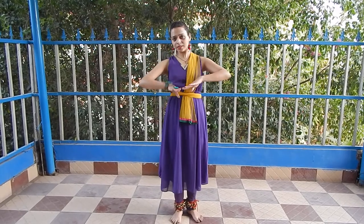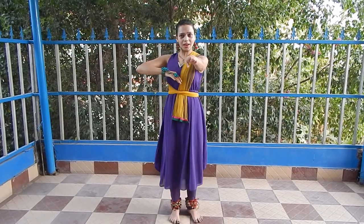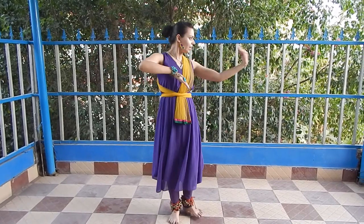This is the first hand movement. The second hand movement is. And the third hand movement is.